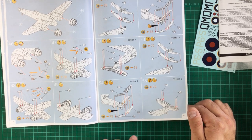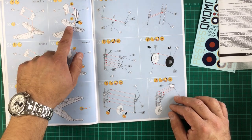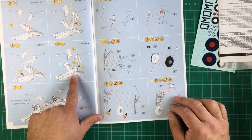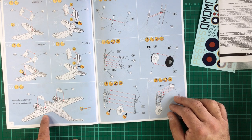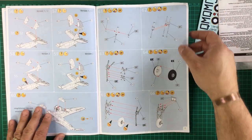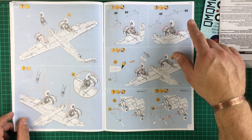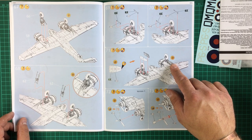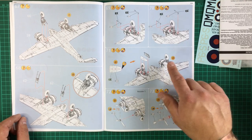On to the tail — you've got two options: the standard tail, and one with the rear ventral fin. Then moving on to the wheel wells, and it looks like you can have them closed or open because the undercarriage is the next step. Placing in the wheel well undercarriage door supports, cutting the doors to fit — so we can definitely have it in flight or on the ground. Brilliant.